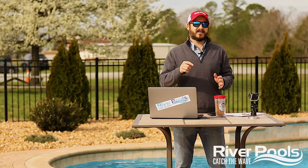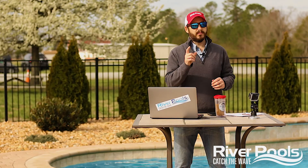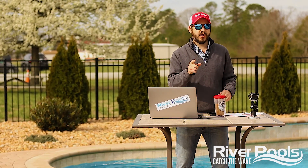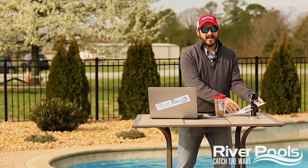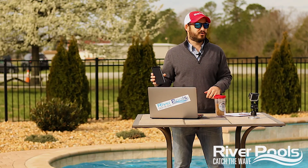Okay, you know the deal. I'm going to set a two minute timer on my clock and try to give you the answer. What kind of salt should you use in your pool? But before I do that, if you find this video helpful, give it a thumbs up. Subscribe to the YouTube channel, follow us on Facebook and Instagram for more educational pool content. All right. What kind of salt should you use in your pool?